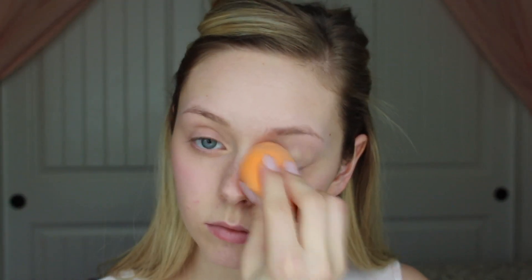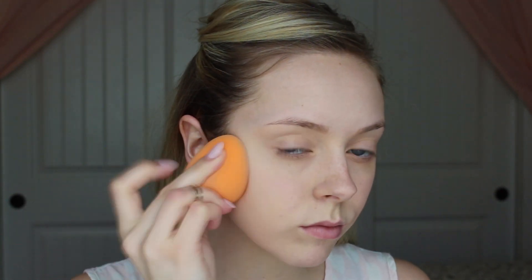Then taking Benefit's Erase Paste and putting this on my dark circles with my Real Techniques Complexion Sponge. Then with Maybelline's Dream Velvet Foundation in the shade 10, I am going to be patting that in with my Real Techniques Complexion Sponge as well.